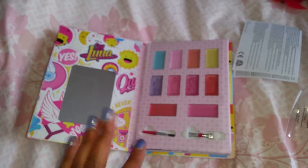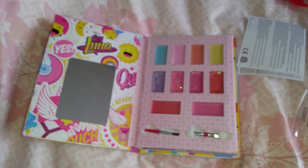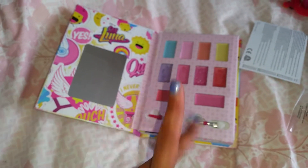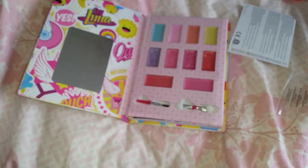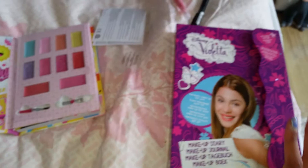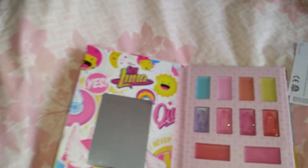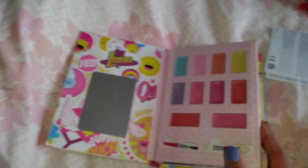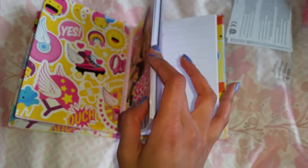Comparing this to the makeup diary I have with Violetta — there wasn't that much you could write in that one, it was mostly focusing on makeup. I still used the backside of the pages with the makeup tips to write some stuff. So that one was mostly focused on makeup and didn't have that much of a diary inside. But since this is called a makeup diary, I think it's very cool that they are really including a real diary with a lot of pages to write on. So it really makes this a very great gift, worth the money.